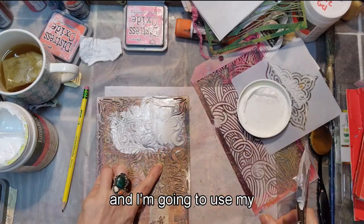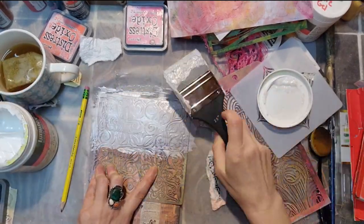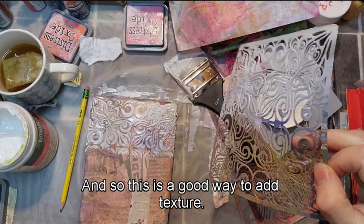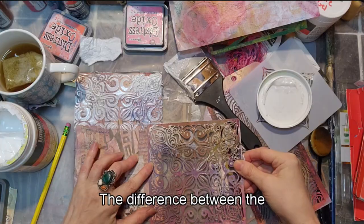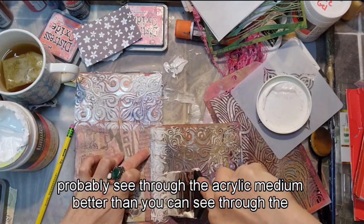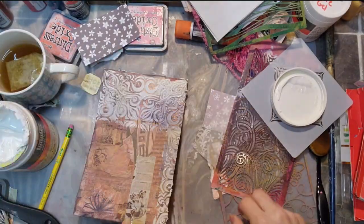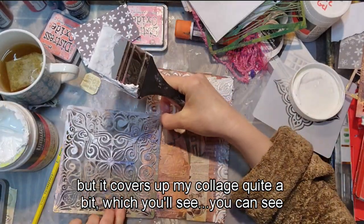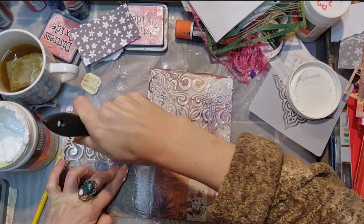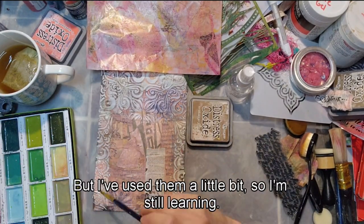I chose the flexible modeling paste and I'm putting it through a stencil using my plastic paint shaper. The difference between modeling paste and thick acrylic medium is that you can see through acrylic medium better. The modeling paste covers my collage quite a bit — you can see through it a little — and in retrospect maybe I should have chosen acrylic medium, but I like the results. This gives it really interesting texture. I've dried it and I'm still learning.